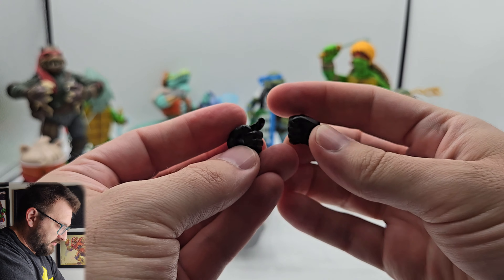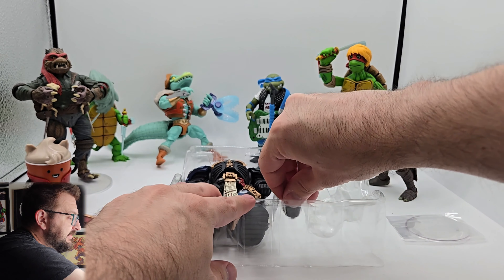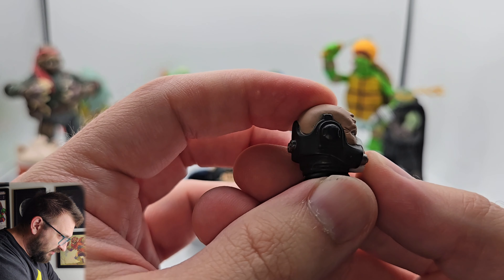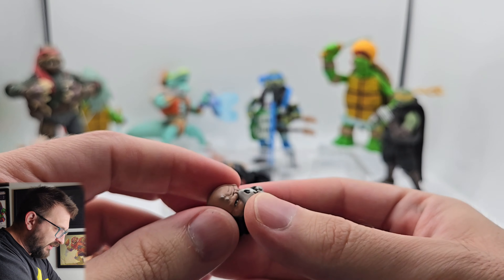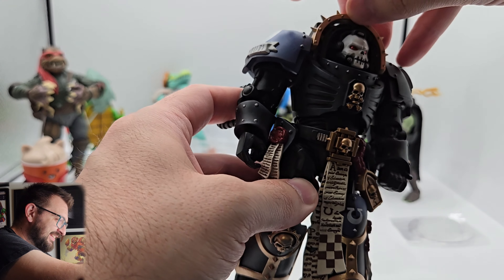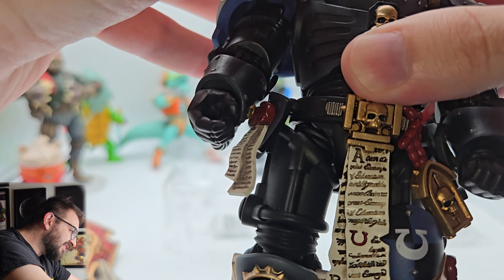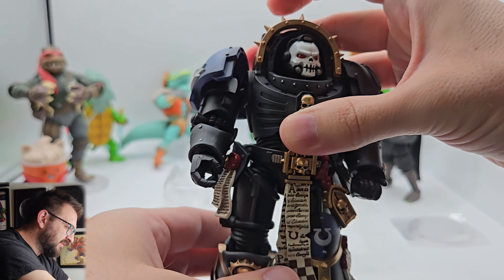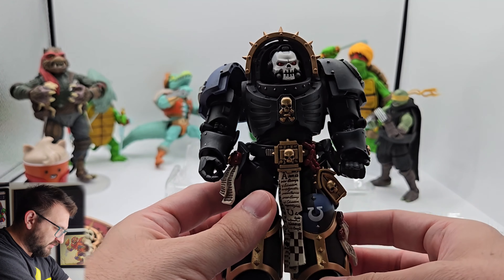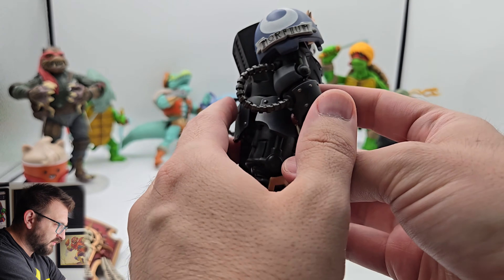We get two hands — a grippy hand and a trigger finger hand. It looks like he's a lefty; I like when they make them lefties. There's an extra head with super fantastic detail — the eyeballs, they're doing incredible work here. The detail on this figure is nuts. This is the kind of detail you can expect from Joy Toy. Everywhere you look there's something gorgeous to see.